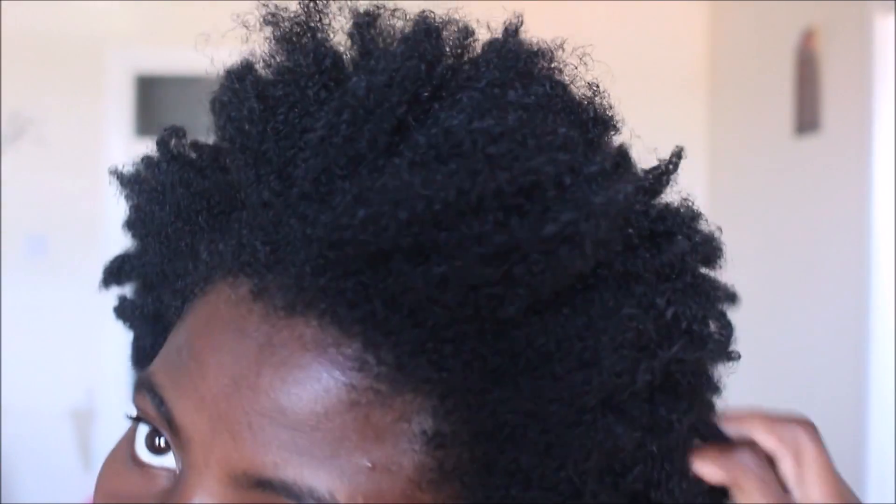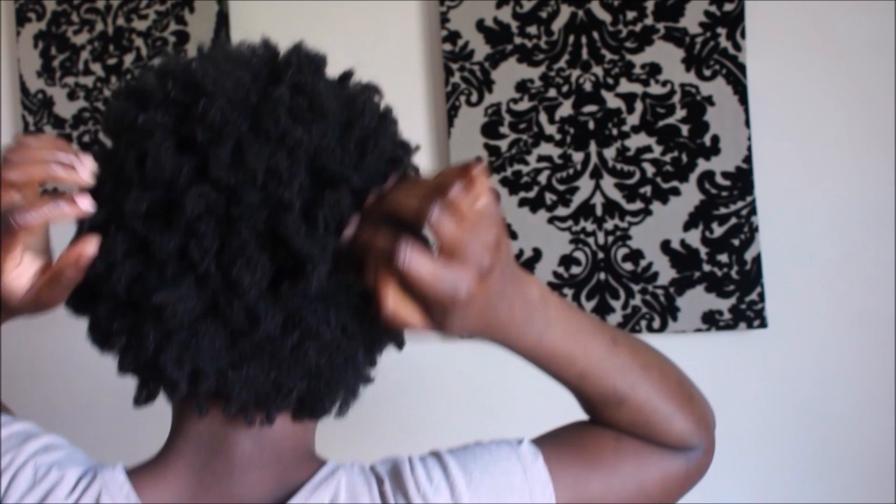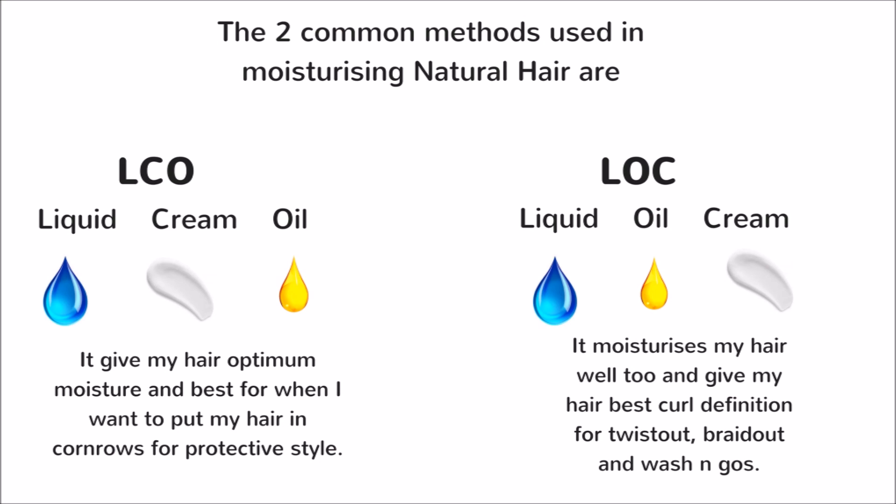As you can see here, my hair is dry and kinky and I can't even get my fingers through it. I'll be showing you the back of my hair so you can see how dry my hair is.